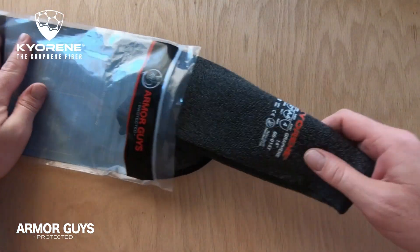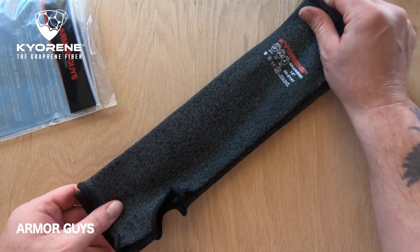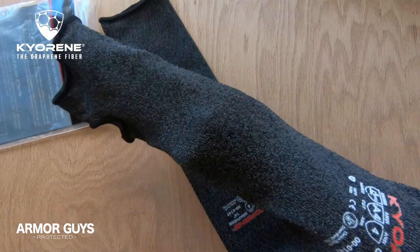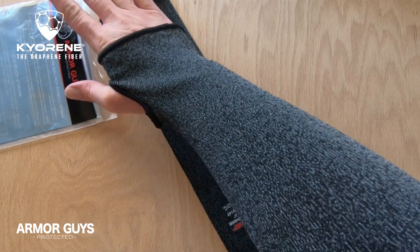This sleeve has a 14 gauge gray Kyrene graphene liner. Now if you don't know what graphene is, it's a nano sized carbon material that is the most important and leading edge material on earth and possesses inherent properties beyond imagination.